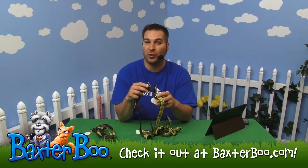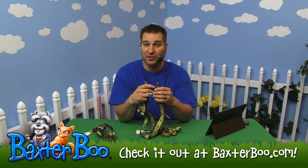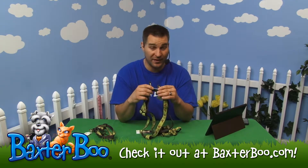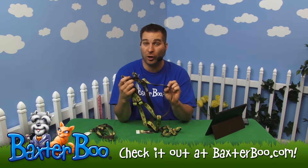This is a great step-in harness and it's perfect for larger dogs too, because a lot of times these step-in harnesses are made of a softer material or lighter weight type vests. This one, however, is made of nylon, which is one of the strongest materials you can find for a dog harness or collar.